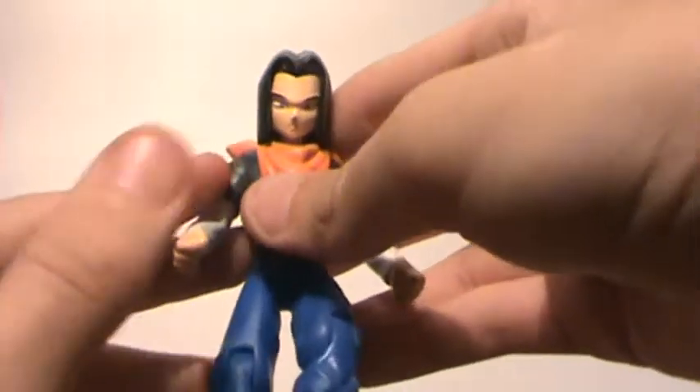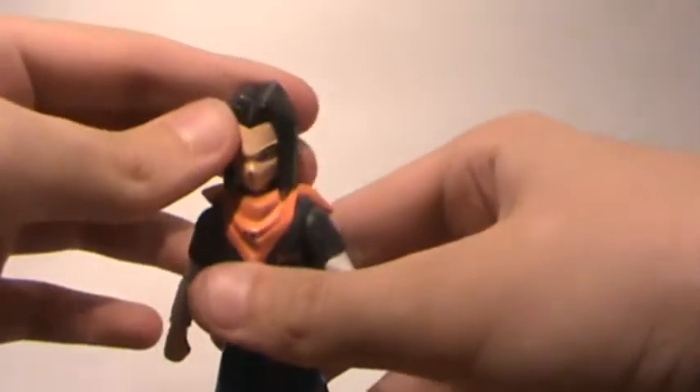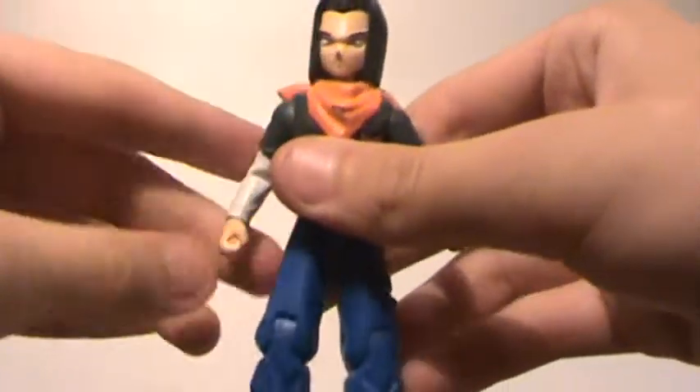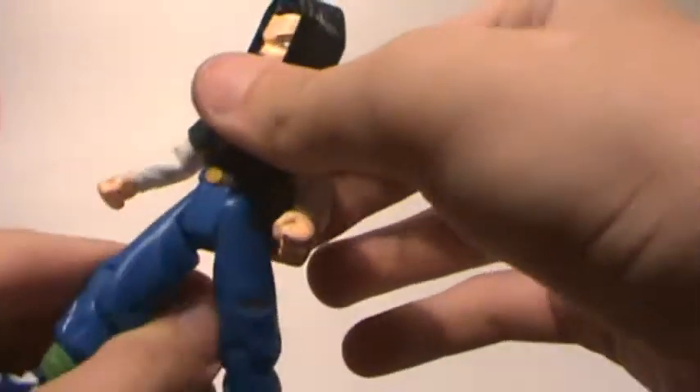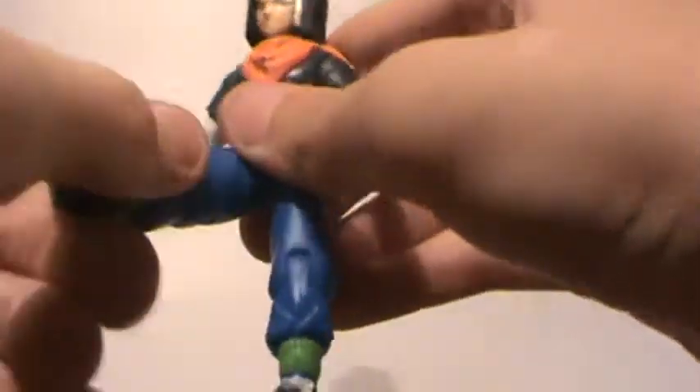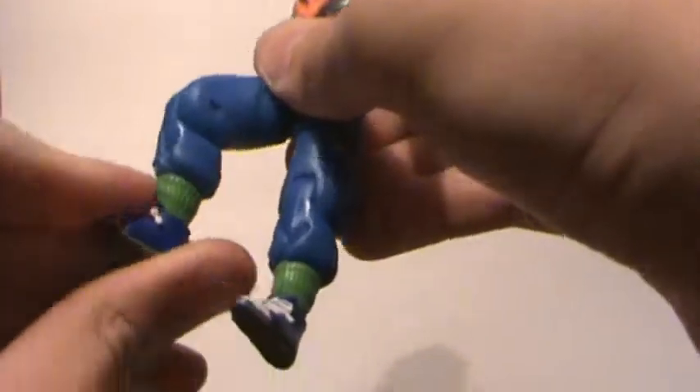And quite possibly tail, if I had it. Next is this Android 17 figure — or 18, I think it's 17. We got a 360 head, up, down, and around for the arms, feet can go up and down, as well as cut at the knee.